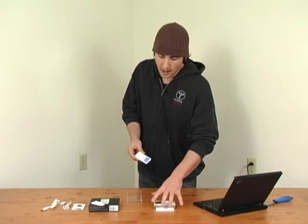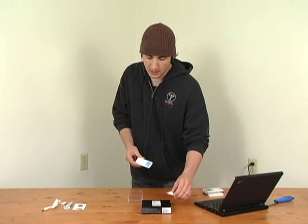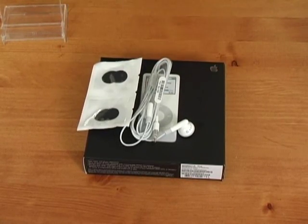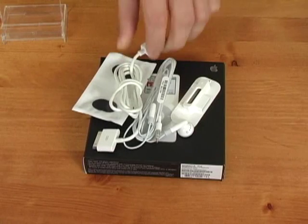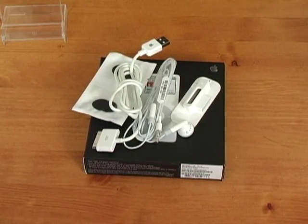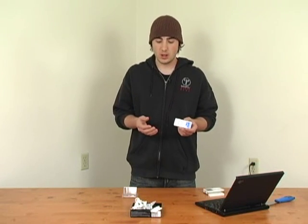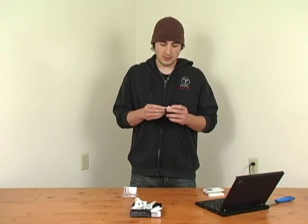As far as what comes in the box, the box itself is extremely small — it kind of resembles that of a shuffle box. It obviously comes with headphones and little earbud protectors, a dock adapter for existing docks so that it'll work with the Nano, and also a USB 2.0 cable. It doesn't come with a FireWire cable and it also doesn't come with a wall adapter, so you can't plug it directly into your wall. You're going to have to use the USB 2.0 cable with either your laptop or your PC.